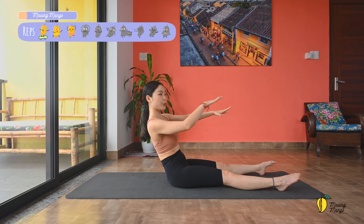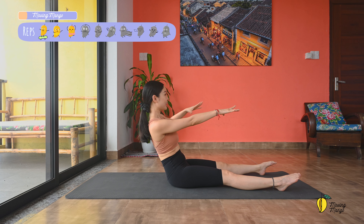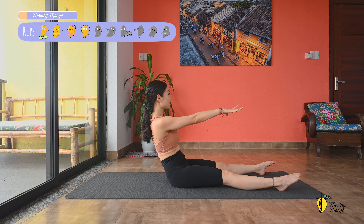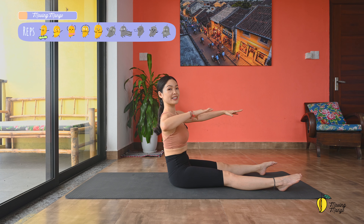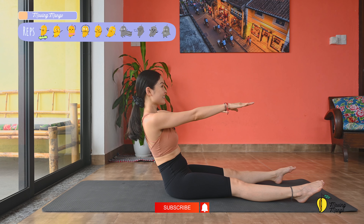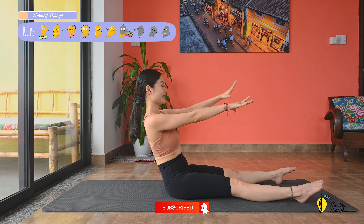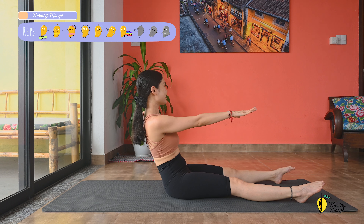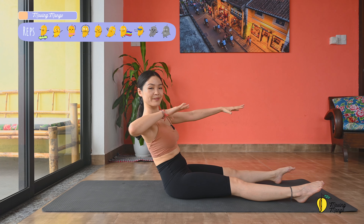Round and lengthen, and round again and lengthen — two more. Last one. Slowly sit with hands on the thighs, extend the ankle, gently shake your hips. We are going to start the main workout from here.